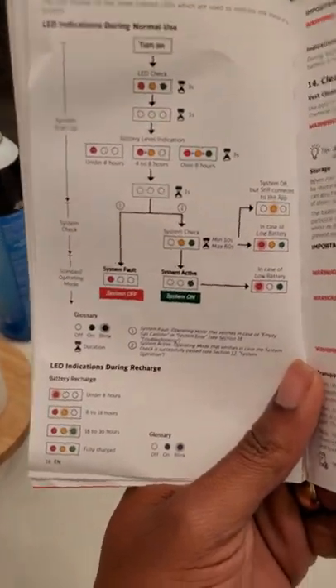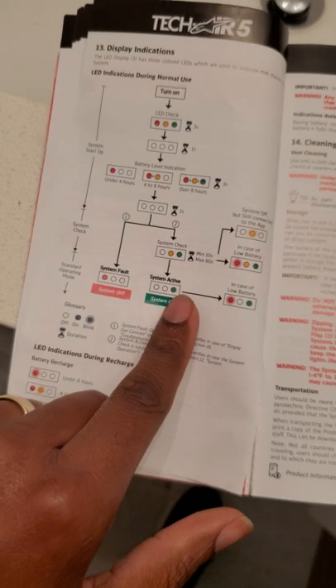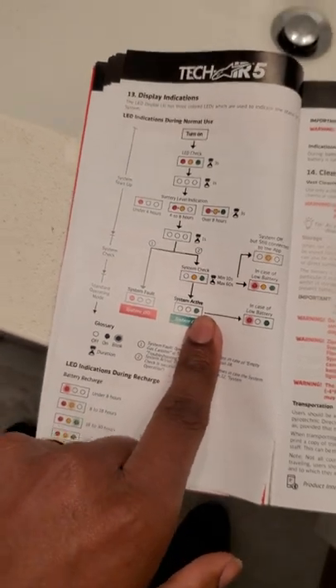You see, I'm looking at this and I thought — you see how that yellow and green indicator are right here? That means the system isn't armed. When it's solid green and green only, the system's active.